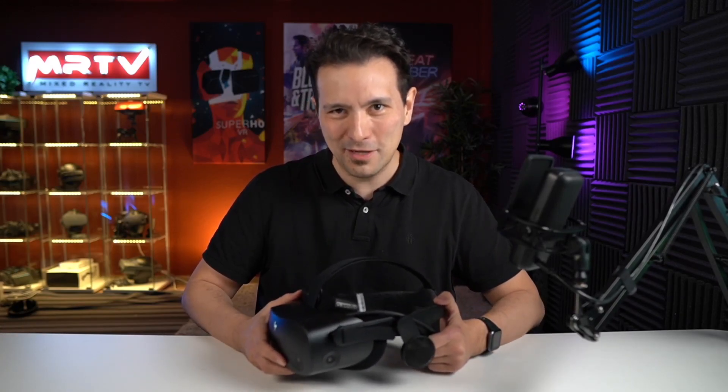Welcome back again here to MRTV. My name is Sebastian Ang and as you probably know, this channel here is all about virtual reality. I'm bringing you independent XR reviews, the latest news, and tutorials just like this one that are going to improve your VR experience. If you want more videos like this in the future, absolutely subscribe to this channel and click on the bell button so that you don't miss any of my upcoming videos.